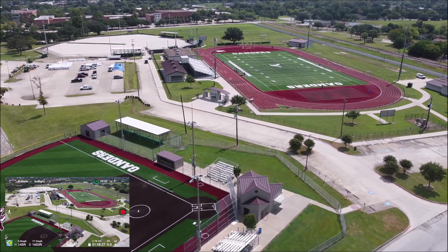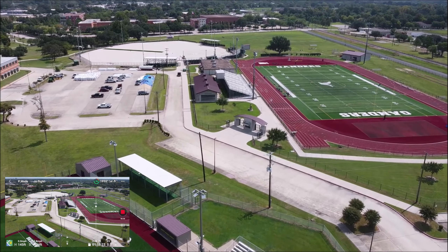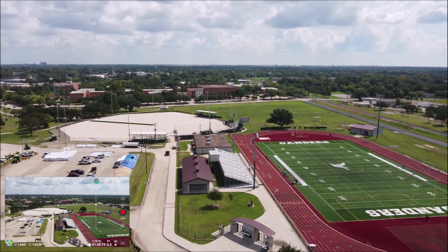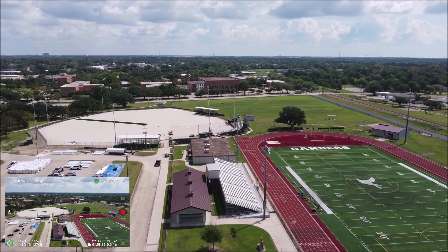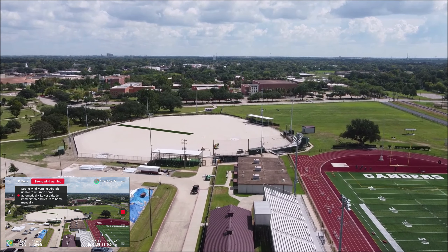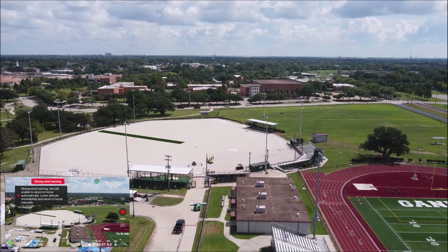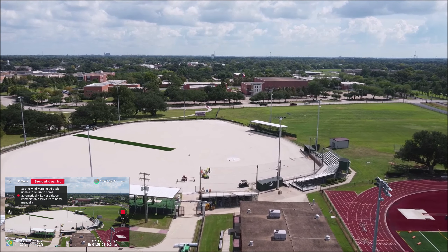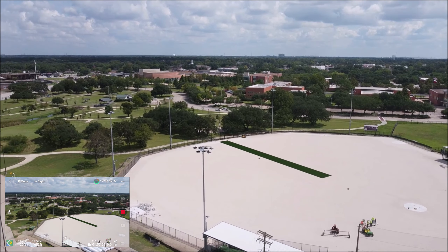That's Lee College down there in the distance. It got strong in the morning, so we're going to lower the altitude and see if that goes away. There we go — not too low though.